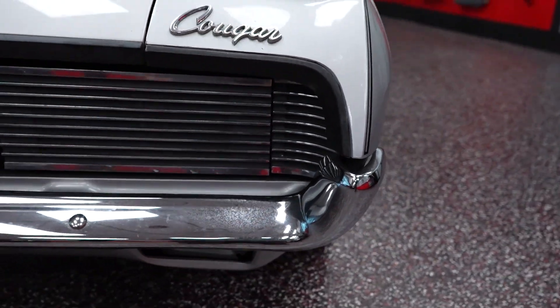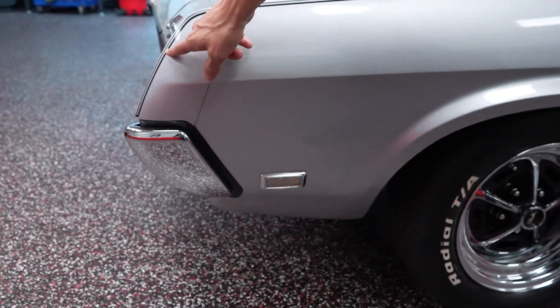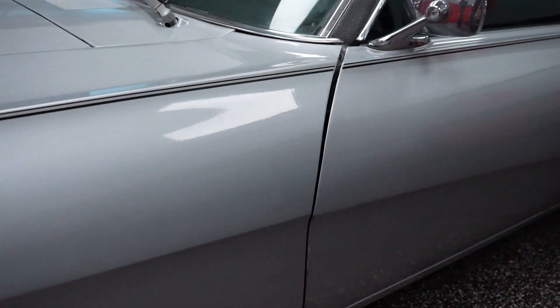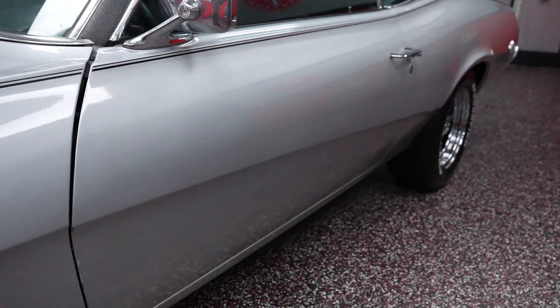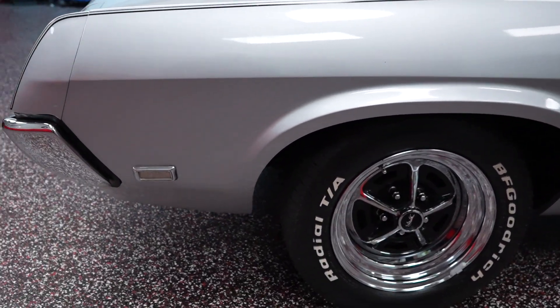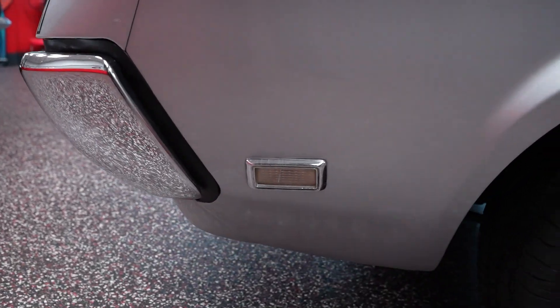Stepping around to the driver's side of the car, it has a black pinstripe that starts on the front fender, continues down the driver door, and all the way down the rear quarter of the vehicle. Great color combo — my favorite color combination, black and silver. So the black vinyl top, silver drip rails, black pinstriping — all real awesome on this car.